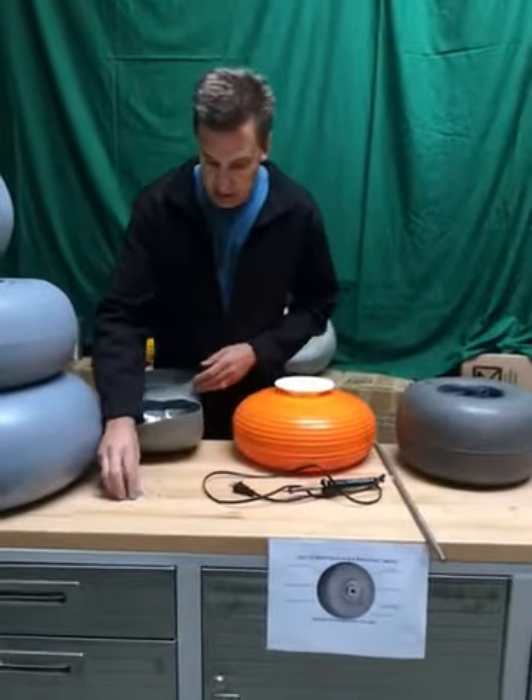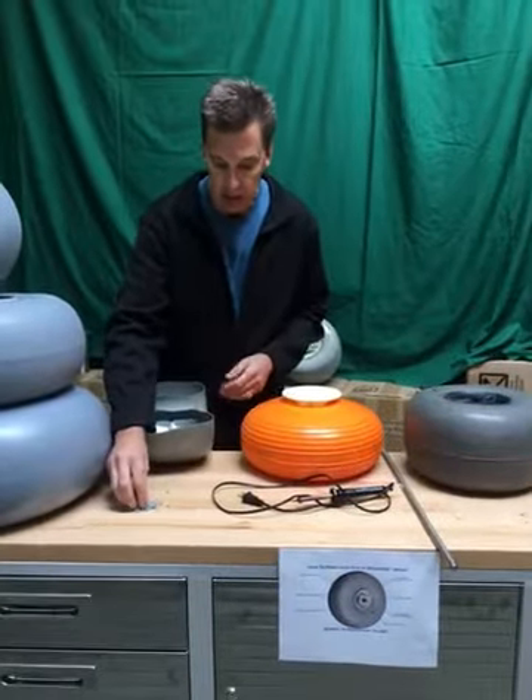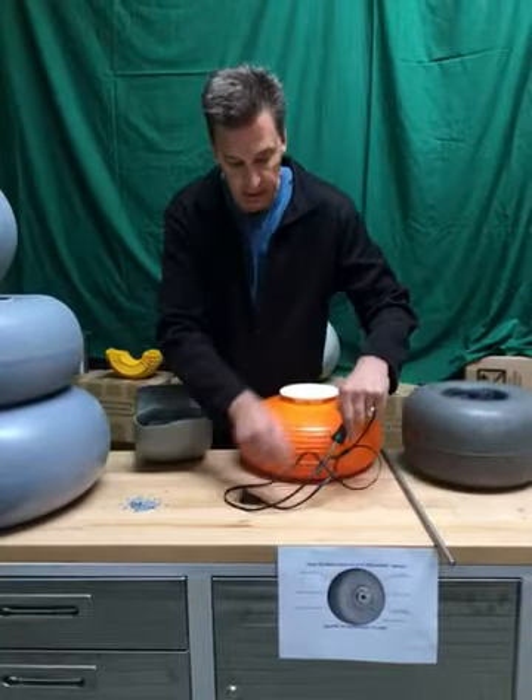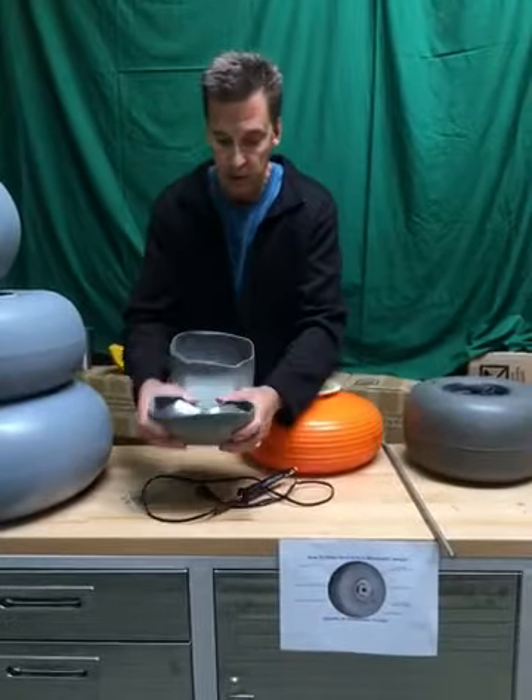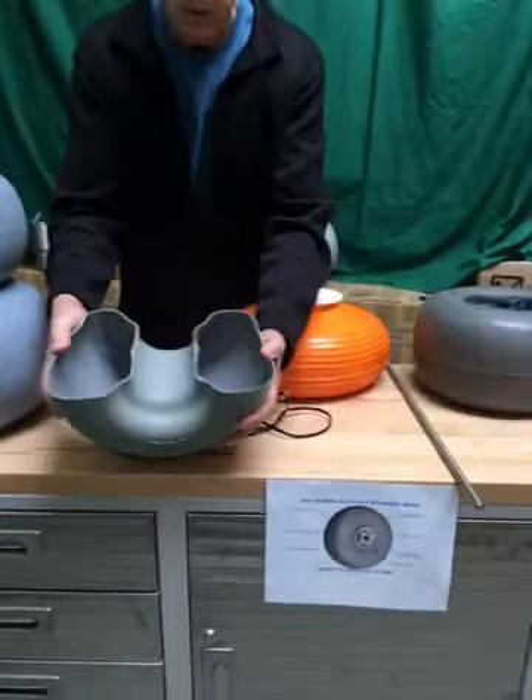A nice feature of using this high-grade polyurethane is that it's very easy to repair using a soldering iron. You have a very solid structure with the tire.